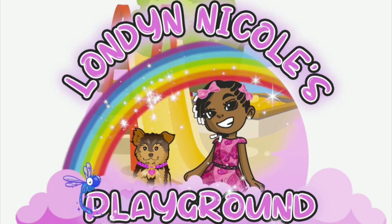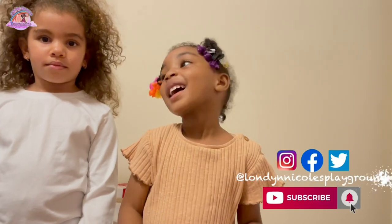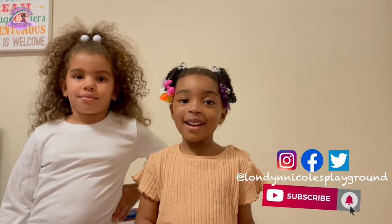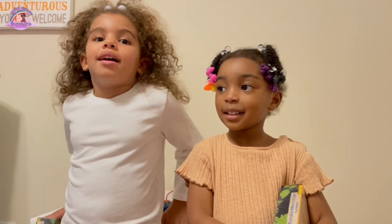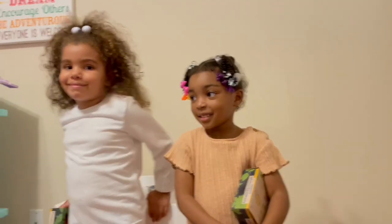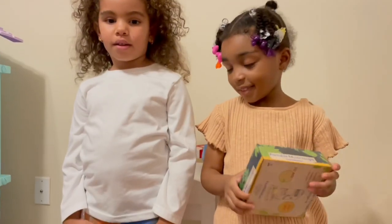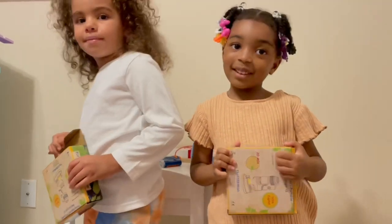This video was sponsored by Stem Kids. L-O-N-D-Y-N, London and Cove, that's my name. Hi guys, I'm London and Cove. I have Skyler with me. Hey guys, I'm Skyler. And we're back at the house. So we're about to open up the microscopes that Stem Kids sent us. Thank you again, Stem Kids. Can we say thank you? Thank you.